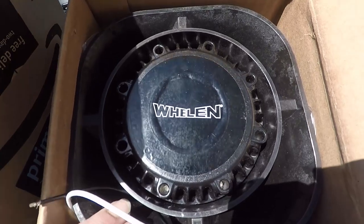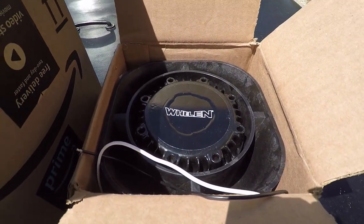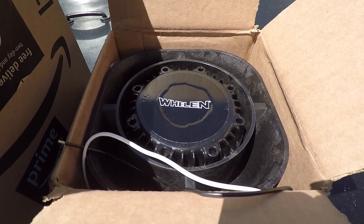Here's the speaker. This is actually a Whelan horn — it's what they use on squad cars. It's a really loud horn, 123 decibels.